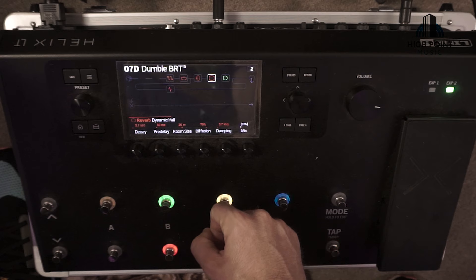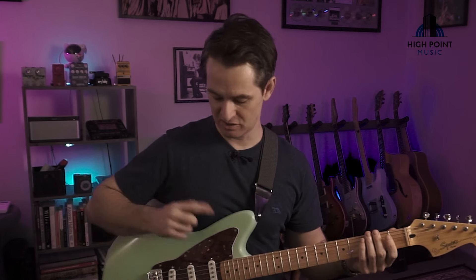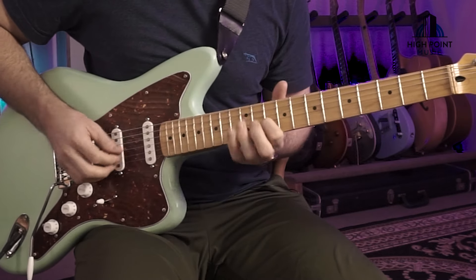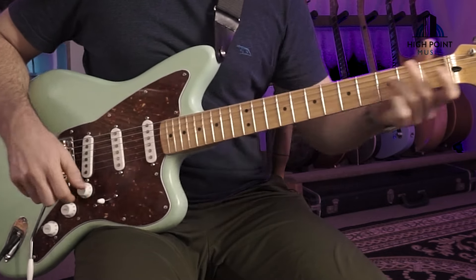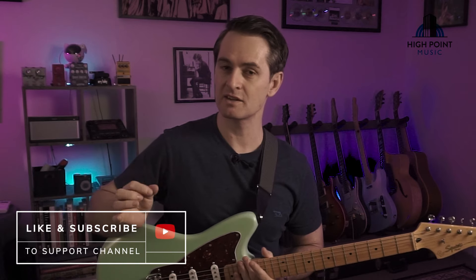One key detail for the dirtier signal with pickup configuration: I've got that set to the middle pickup, which gives a nice biting tone. Don't be afraid to tweak some of the amp or pedal settings to suit the particular pickups you've got in your Strat.